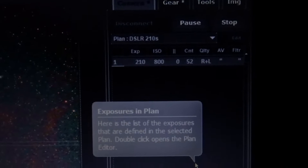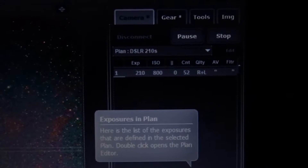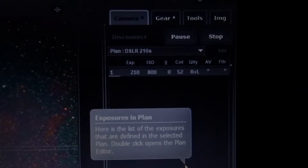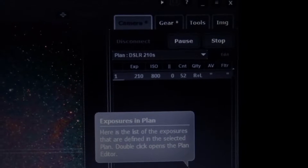As I slewed to the Soul Nebula with plate solving, a particular star was in the middle of the frame and using the aim option, I clicked on it and after the go-to it was completely centered. So now I have the Soul Nebula perfectly framed. The exposure is 210 seconds — three and a half minutes — ISO 800, of course. No pause, because the dithering itself is pause enough.